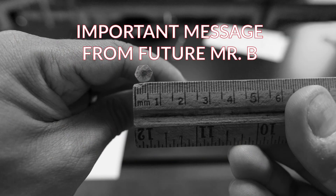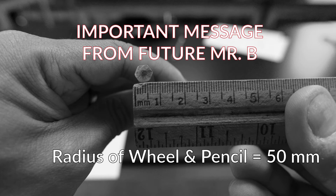Hey guys, Mr. B here from the future. I realized when I recorded this lab that I never recorded what the radius of the wheel was. The radius of the wheel we are using in this lab is 50 millimeters — five zero millimeters. Record that also on your data table for the radius of the wheel. Let's keep on going with the virtual lab.